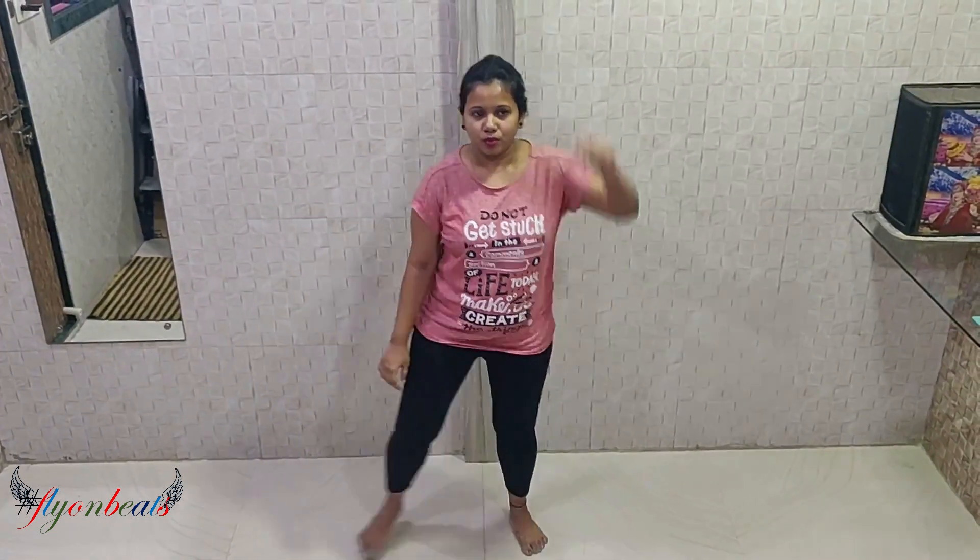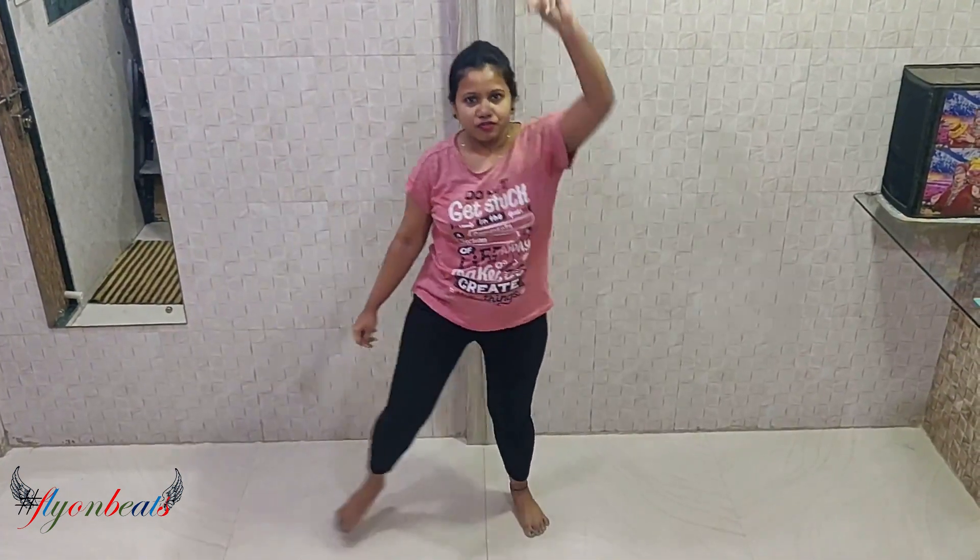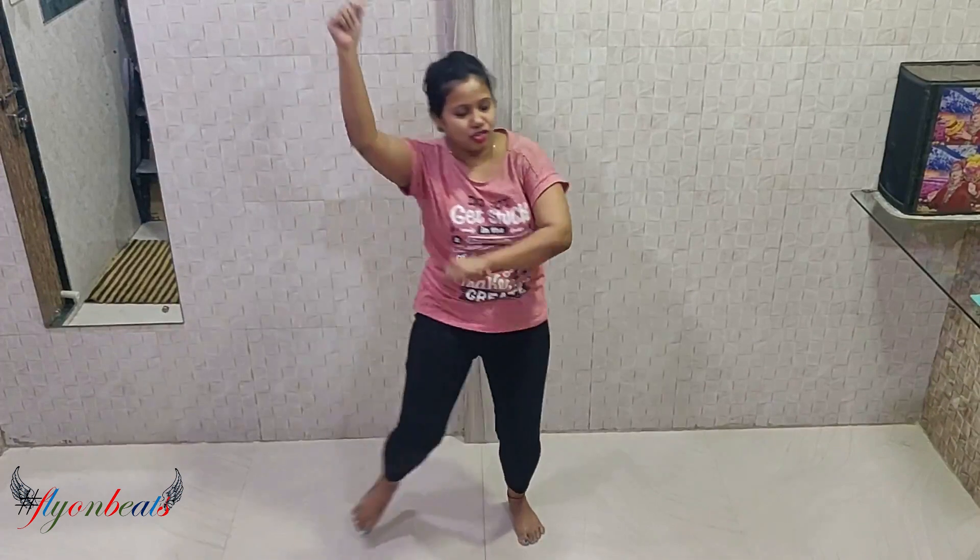I am going to do this step. 5, 6, 7, go — 1, 2, 3, 4, 5, 6, 7, 8. 1, 2, 3, 4, 5, 6, 7, stop.